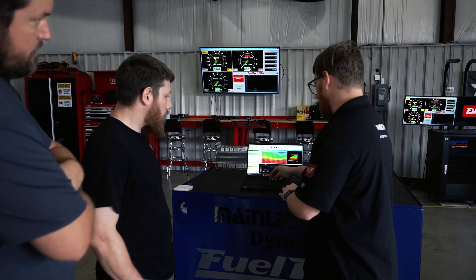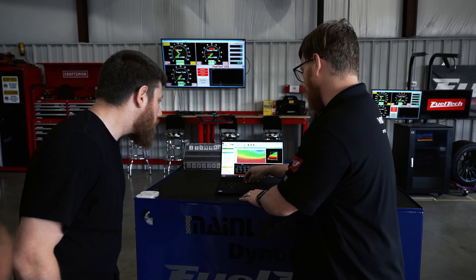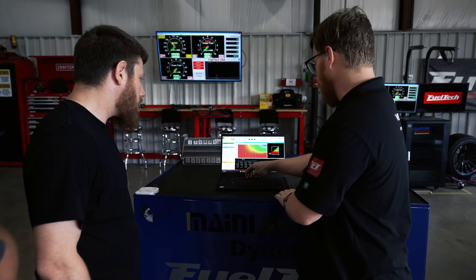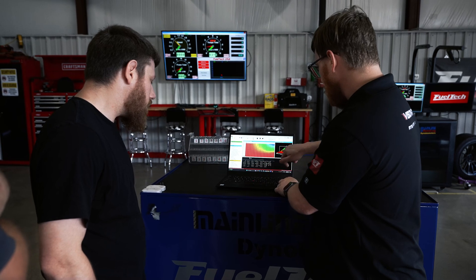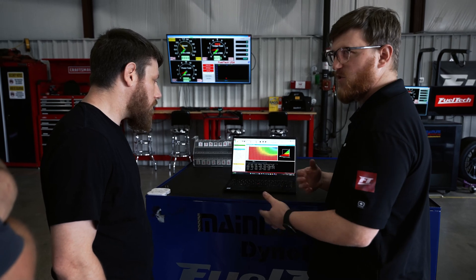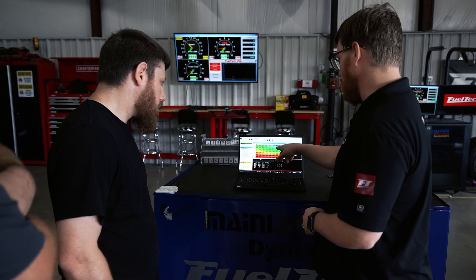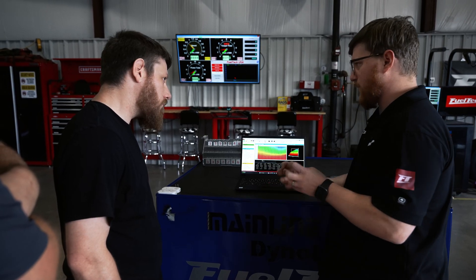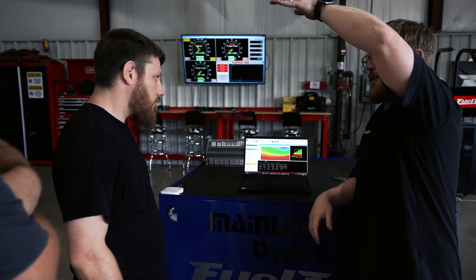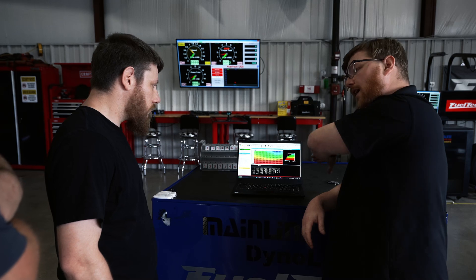We can change the units here to different things like duty cycle and lbs/hr to look at it in a different view. But if you look at it in pounds per hour, for example, this looks like a horsepower curve — that's because it's fuel flow over time. And when you look at it in milliseconds, your engine is going to consume the most fuel per revolution at peak torque. So it's going to sweep up, come to some sort of a peak within a certain RPM range, and then kind of drop off.